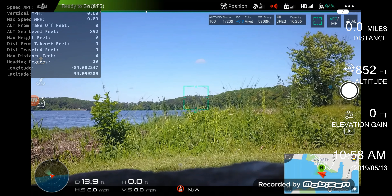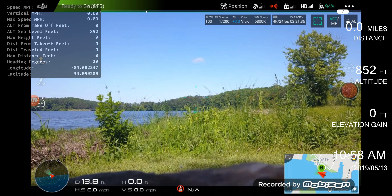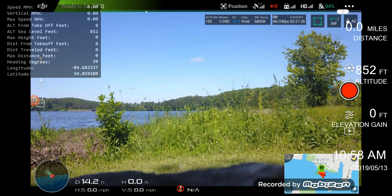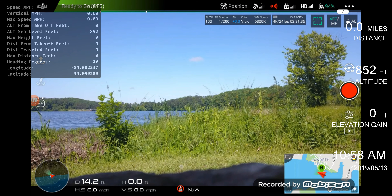Since I had this battery charged the other day and the weather's too screwed up, I want to use up these batteries before they go bad sitting full. You don't want to store these batteries with a full charge because it's not good for them. So we're gonna do some flying out here by the lake.